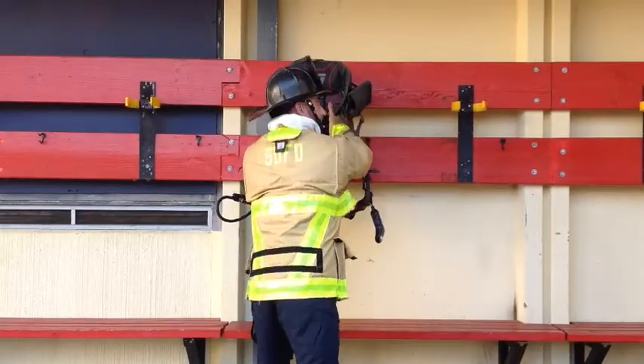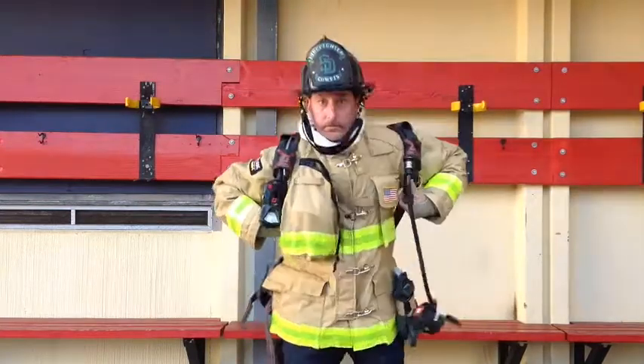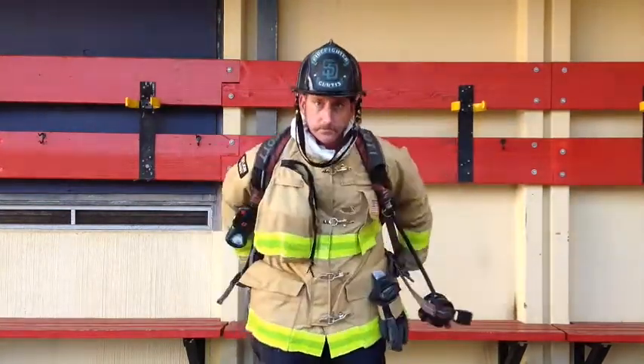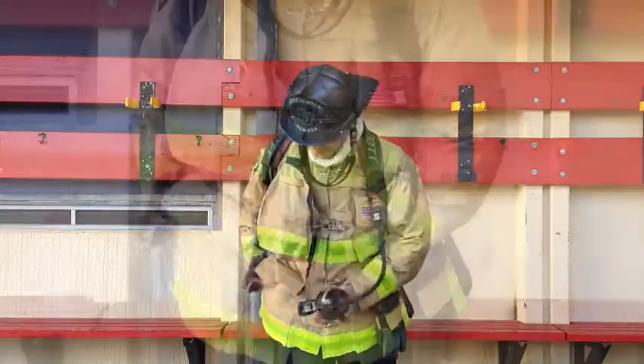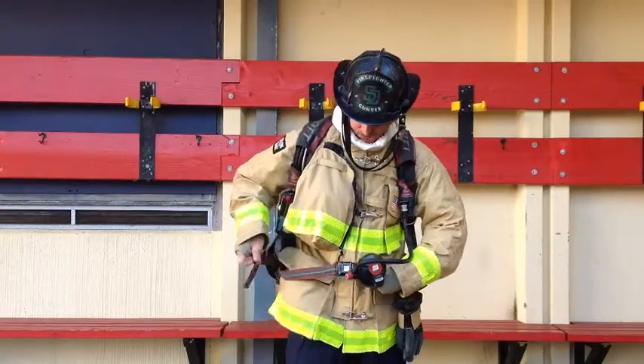Ensure nobody's behind you and announce 'stand clear, donning SCBA' before dropping the SCBA over your head and down onto your shoulders. Tighten down the shoulder straps, then connect the waist buckle. After you've connected your waist buckle, tighten down the waist straps.